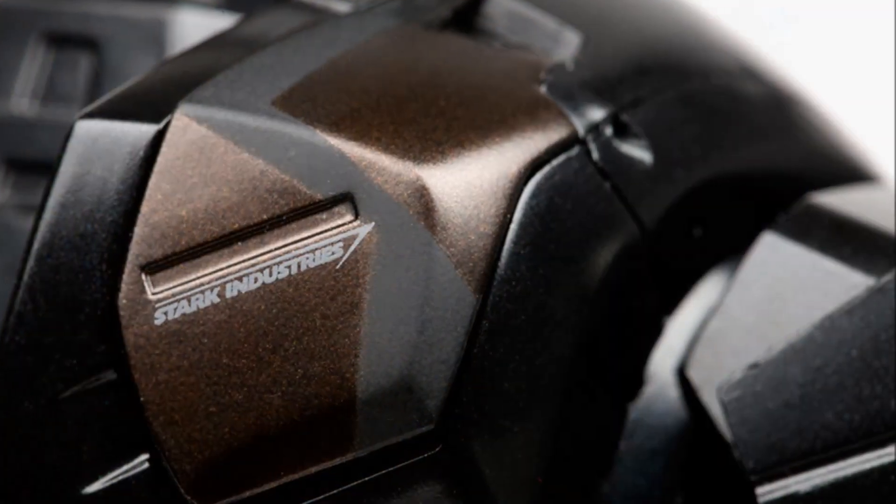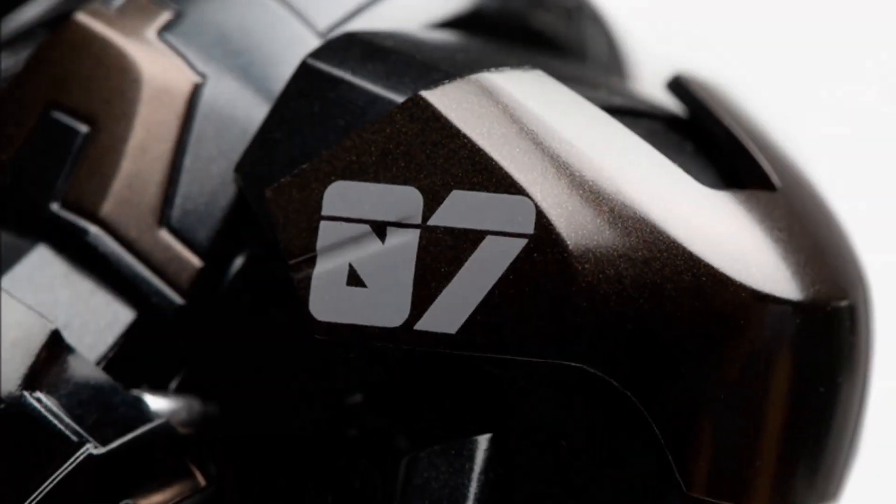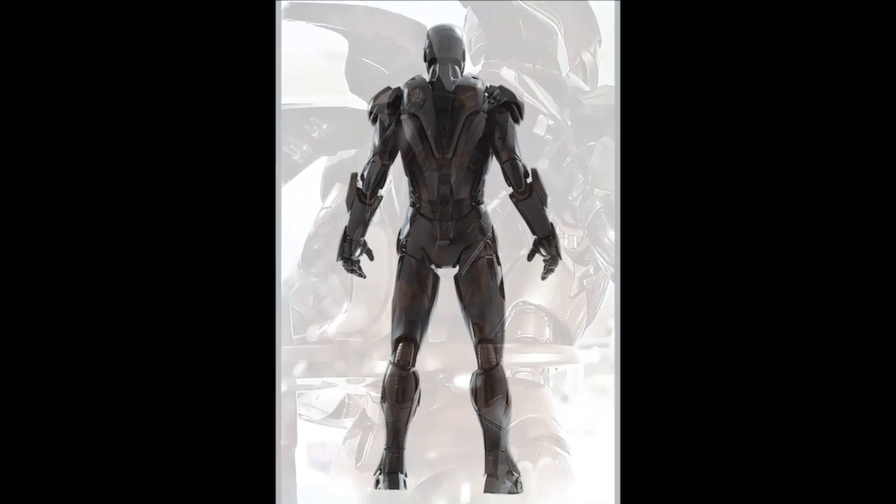Stark Industries decals are also applied at various locations throughout. The specifications on this 1/6th scale prototype state that it is about 12 inches tall with over 30 points of articulation.